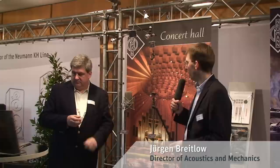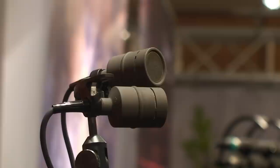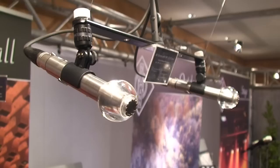Another new product we are introducing here is the new miniature microphone system for digital as well as analog applications. My colleague Jürgen Breitlow will explain some more details. From the application, it's very similar to the KM-100 system we all know — you can detach the capsules and have different accessories between the output stage and the capsule. You have eight different polar patterns or eight different capsules, and the user can choose whether to use it in analog or digital, or start in analog and later go on with digital.